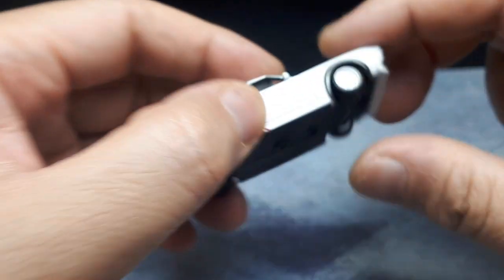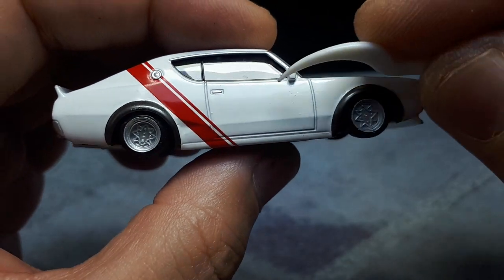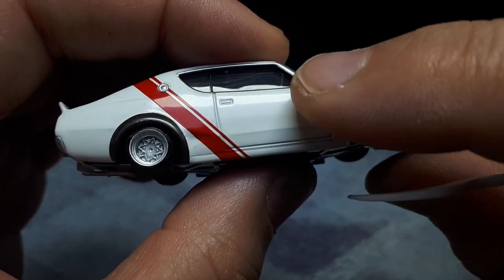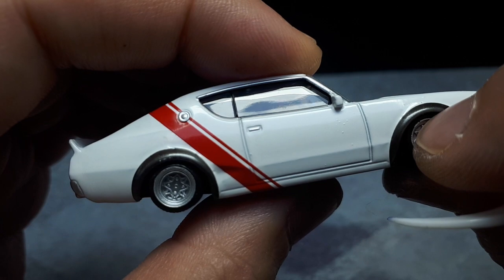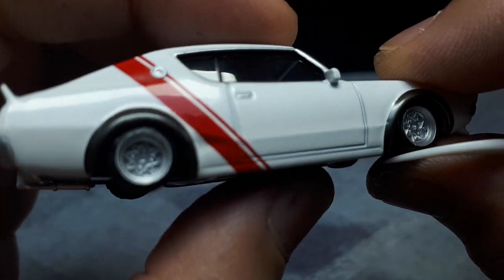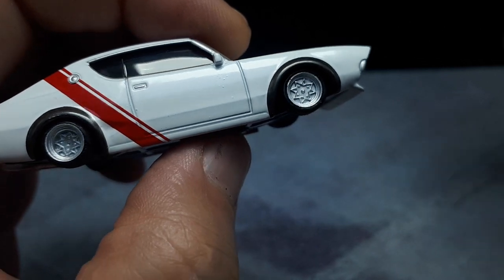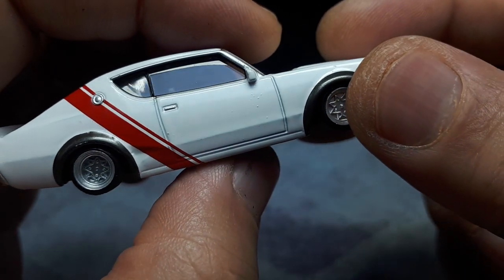It technically rolls, not very well. There are more contaminants, and look at that — that could be paint rash, which is very unfortunate and very rare. Not many of my Aoshimas have paint rash — less than five percent I would guess, maybe less than three percent.